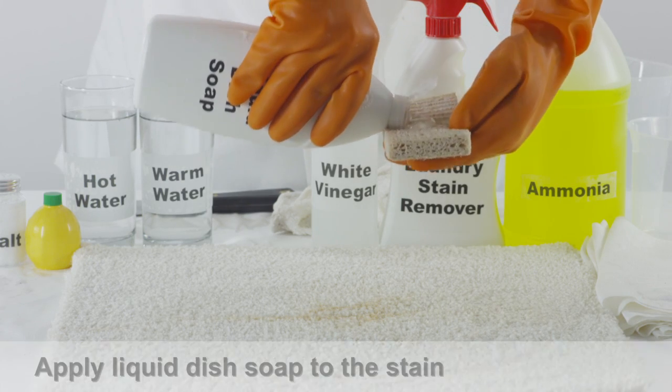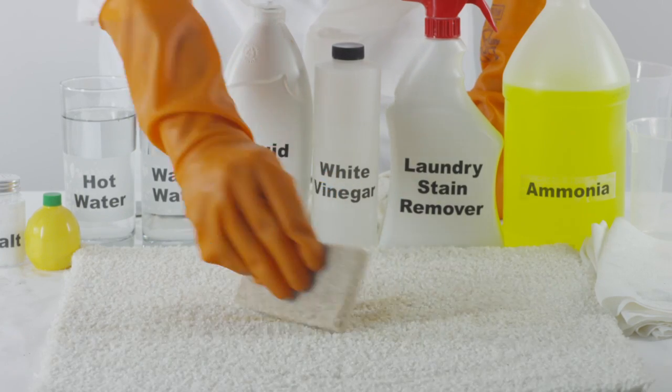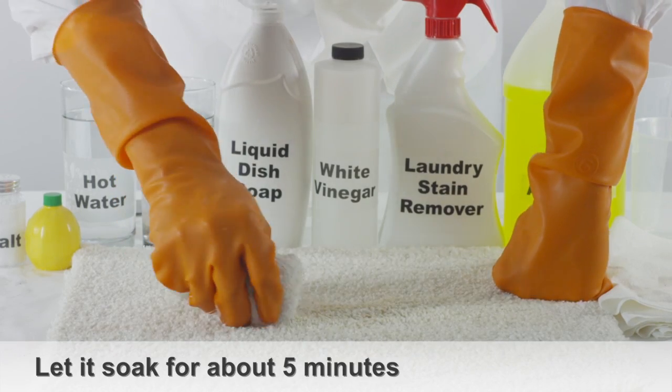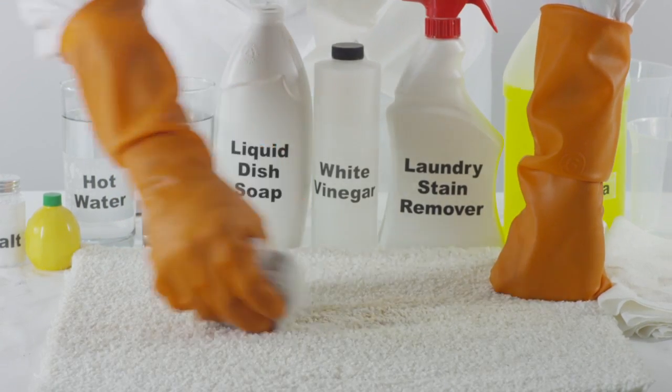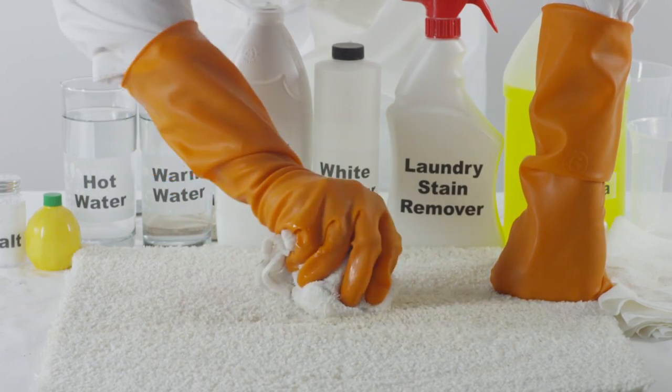Pour liquid dish soap onto a sponge. Blot the sponge directly onto the stain and let it soak for about five minutes. Using a clean white cloth, begin blotting the affected area. The rust stain should gradually transfer directly onto the towel.